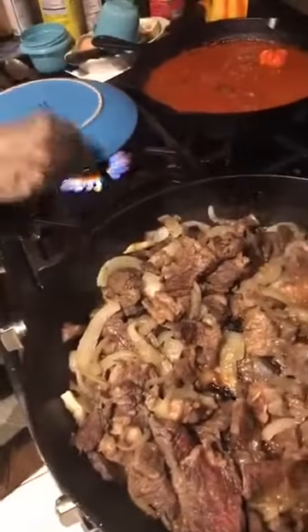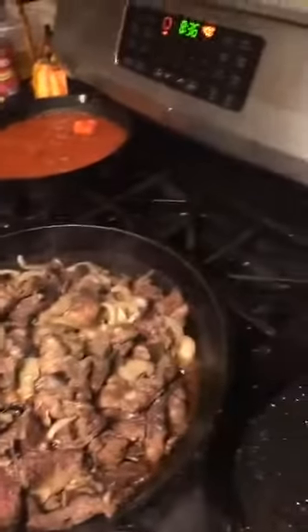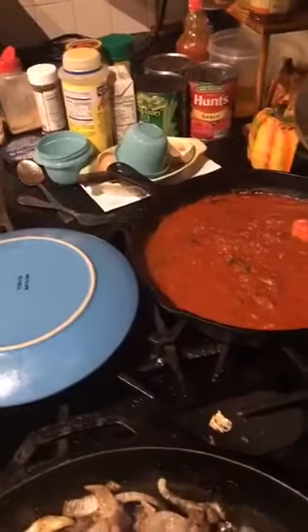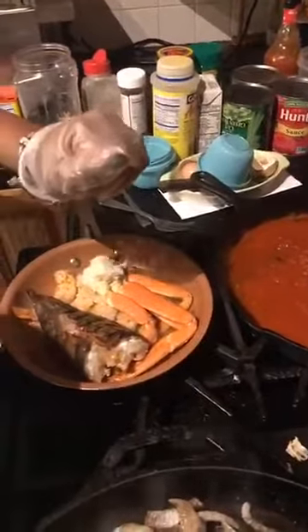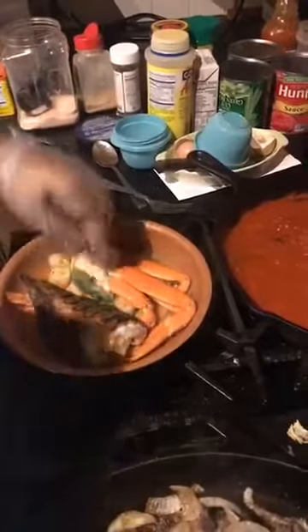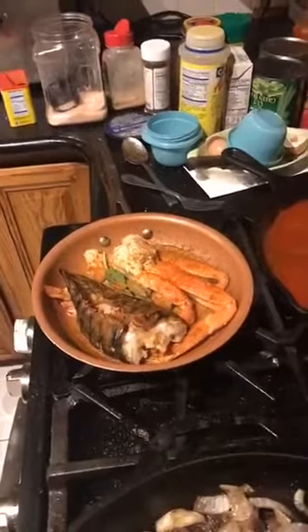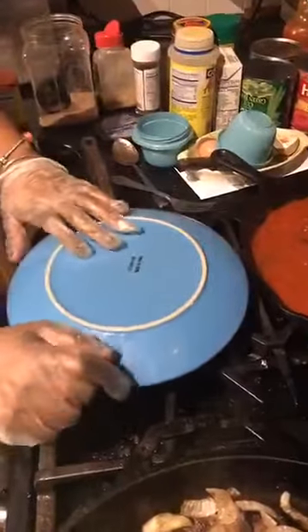Now I'm gonna cover this with a plate — I just want to sorta kinda steam it a little bit and I don't want anything to escape, so we're gonna just keep the steam there. That only needs about 10 to 15 minutes. We're gonna add a little bit more lemon so it gets really delicious, throw a piece of basil in there, cover these with Old Bay, then add a little bit more butter — remember, butter is our friend. Stick it right there and cover it.